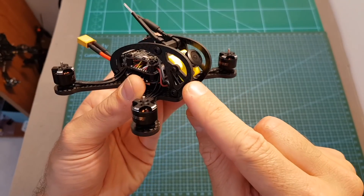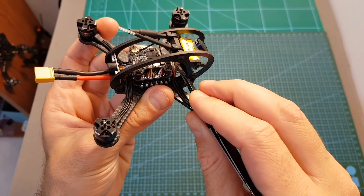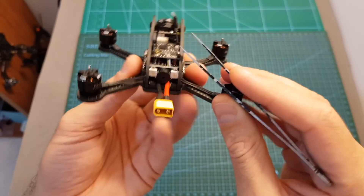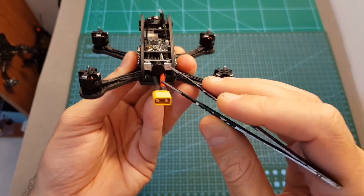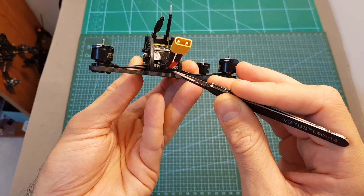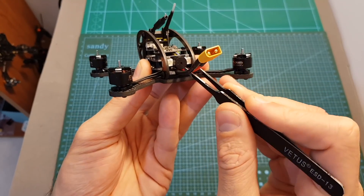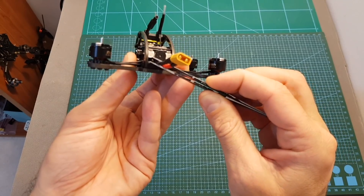The micro FPV camera is the Caddx Micro F2, which I have yet to try. Next to the camera we can find an FrSky D8 compatible receiver since this is the bind-and-fly FrSky version. Finally, on the back of the quadcopter we can find an LED unit next to a pretty strong buzzer and an XT30 battery connector which is secured to the quadcopter using a spacer. However, in my opinion, if you want to be on the safe side you should secure it using a zip tie to the frame in order to prevent the battery pads from getting ripped off in case of a crash.